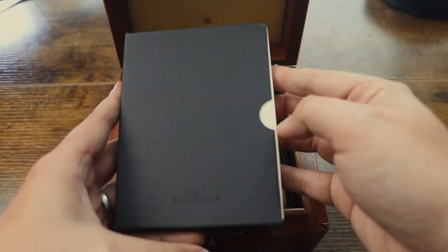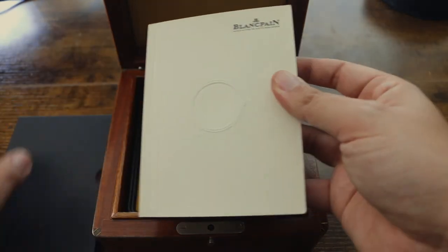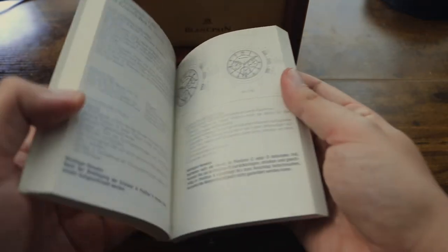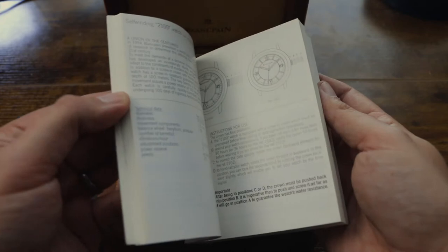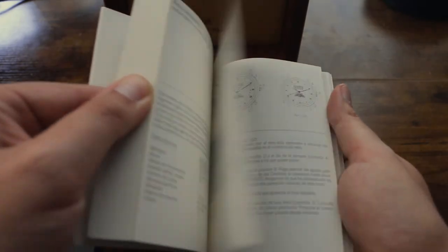The watch also comes with a small booklet which shows you how to use the watch. It has instructions for different models from the brand — a basic manual on how to use the watch, which you will need if you watch the rest of the video. Now let's go into the watch.